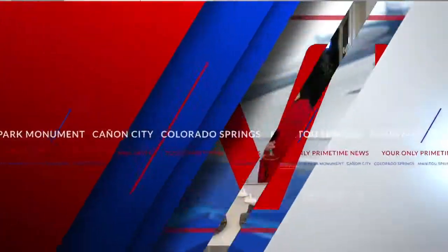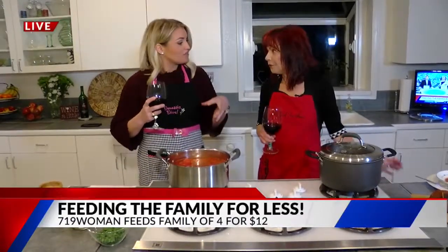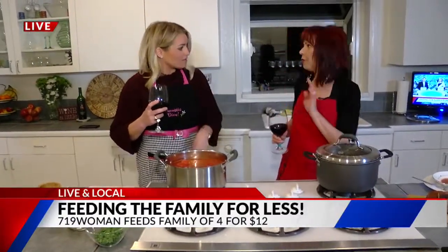Abby and Craig, listen up. This is a great day for three reasons. Number one, because it's Wines Day. Number two, because we're with Tammy York. And number three, because we have dynamite deals for family meals. Over and long, live and local with the 719 Woman. $12 or less — feeding a family of four.